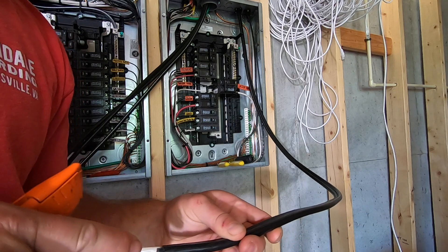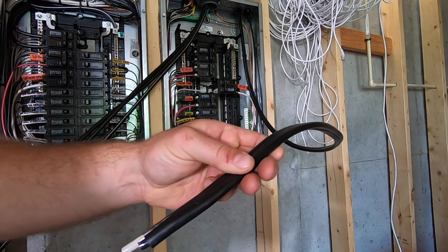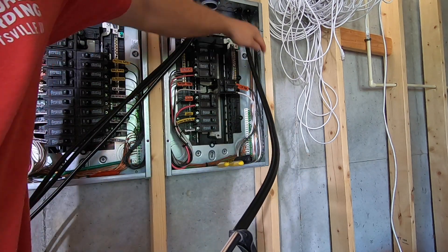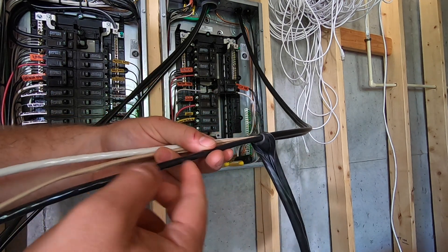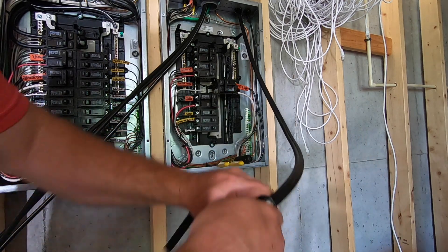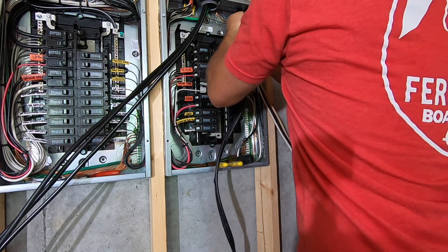Whenever I start stripping a wire from a box like this, I always just cut the first two inches and then peel it back by hand. If you start with your razor blade and come all the way down, it might seem easier but you also risk cutting one of your wires and then you have to rerun it or tape it up. Just cut the last two inches and hand-peel it up.